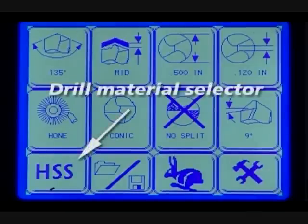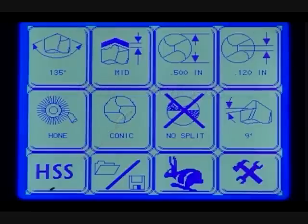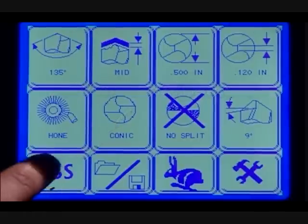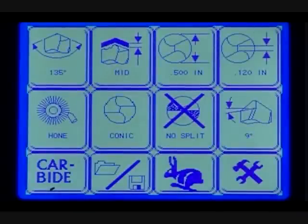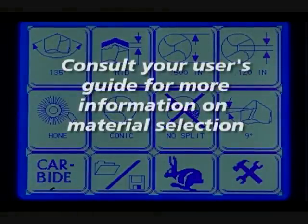Drill material selector. The drill material screen has two options: HSS or carbide. Press HSS for sharpening high-speed steel and cobalt drills; select carbide when sharpening carbide drills. You will be prompted to change the wheel to a diamond sharpening wheel. Consult your user guide for more information.